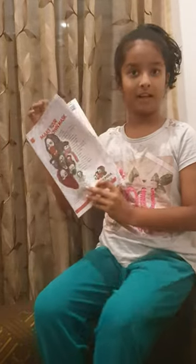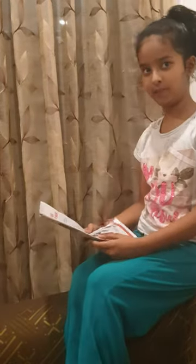Hi, I'm Sanvi. I want to tell you something very interesting that I found in the newspaper, and I'm going to share it with you guys. Are you ready? Let's begin.